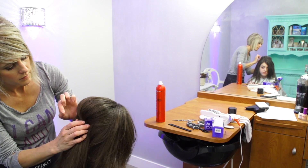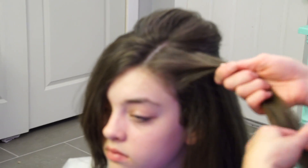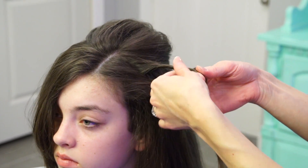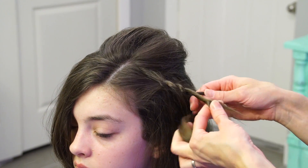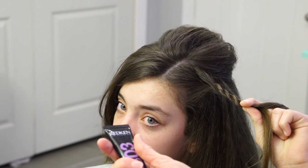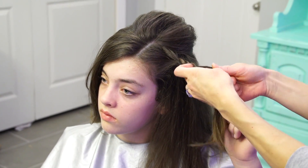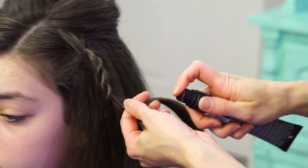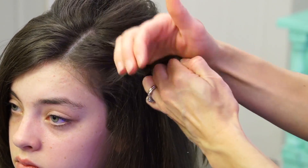Now we're going to start a braid over here. I'm going to take this section, split it into two, and do a little rope braid — twisting both pieces away from her face and then crossing the one that's in back over the top. Just keep twisting them away from her face and folding the back one over the top. I need some braid aid — I'm going to use a little bit of braid aid by Redken. It's a level three hold, not super high, but it helps with updos and braids to keep flyaways in. I'm rubbing it on my hands and it gets distributed through the hair as I braid.